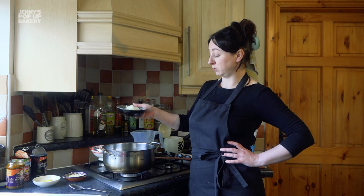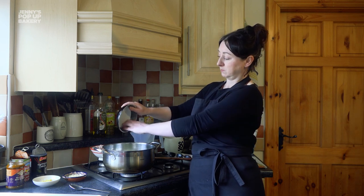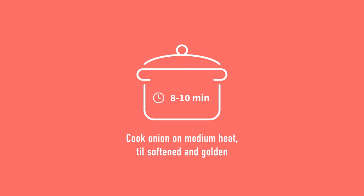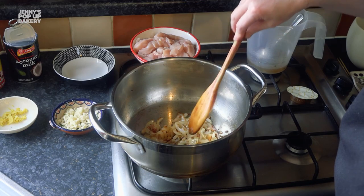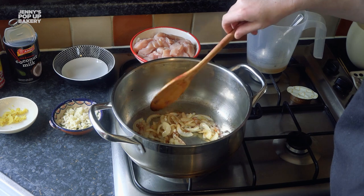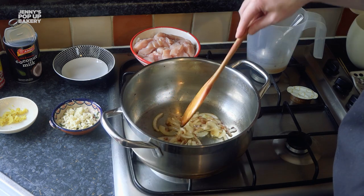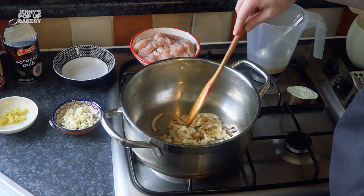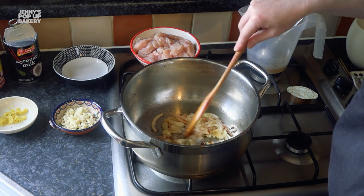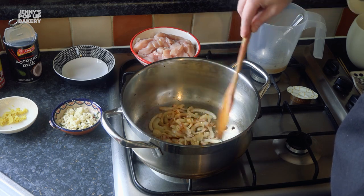First we're going to add the onions and cook those off on a medium heat for around 8 to 10 minutes, just till they're softened and a little bit golden. You don't want the heat up too high because you'll just burn them. After around 8 minutes on quite a low heat, the onions should be translucent and nicely browned, releasing their sugars and getting a little bit caramelized — which means there's going to be a lot of really nice mellow flavours.